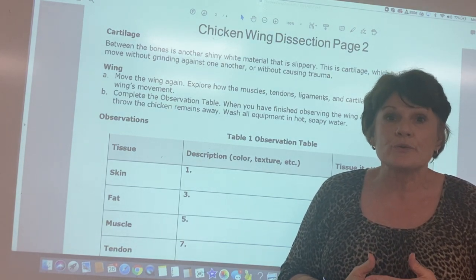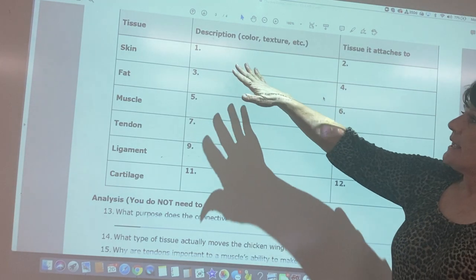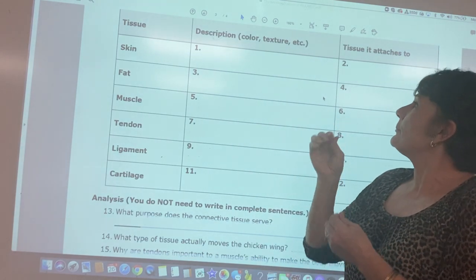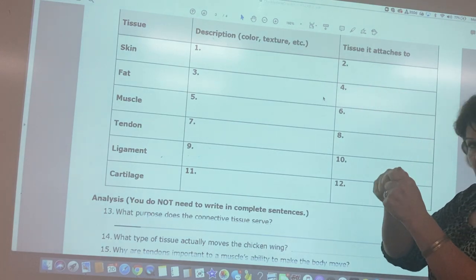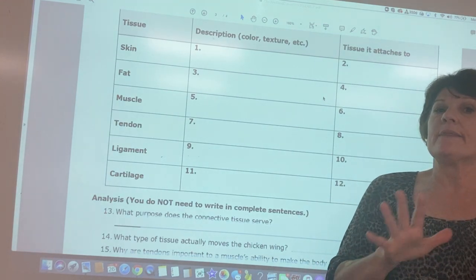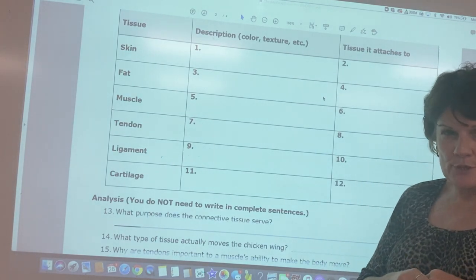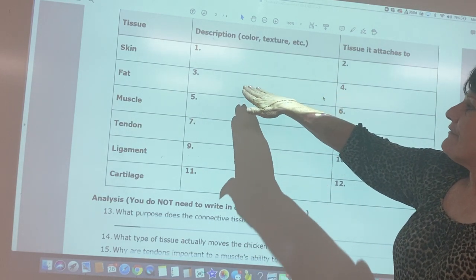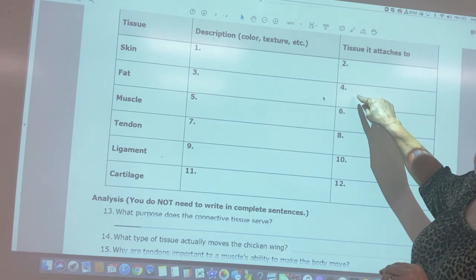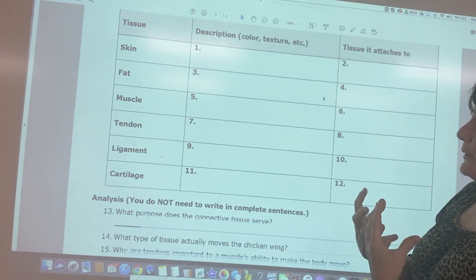Older people often need knee replacements because their cartilage is worn out or was damaged. As you do the dissection, write down the color or description of each tissue, what it was attached to, and what you had to separate it from. It might be best to do the dissection first and fill in the packet afterwards, since your hands will get sticky and messy.